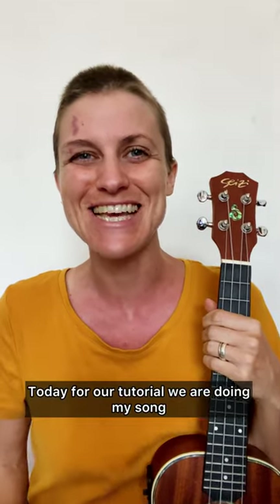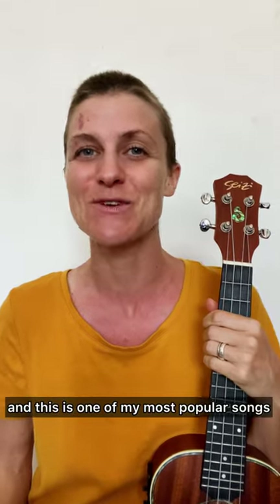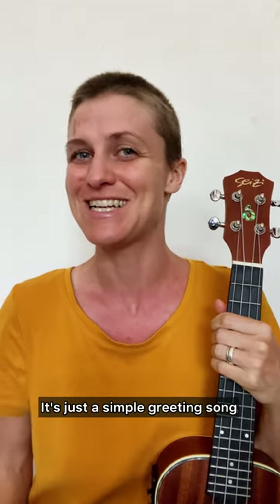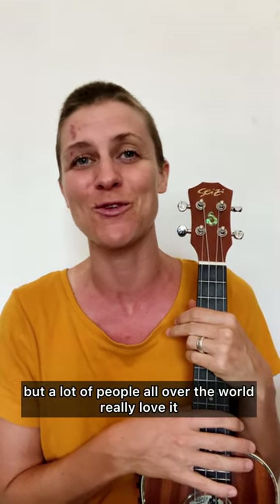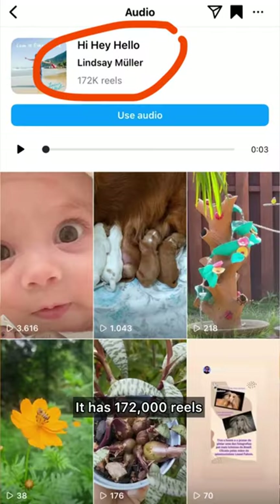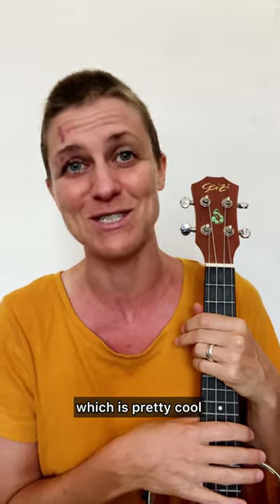Hey friends! How are you? Today for our tutorial we are doing my song called Hi Hey Hello, and this is one of my most popular songs. It's just a simple greeting song that I wrote for kids, but a lot of people all over the world really love it. It has 172,000 reels made with it on Instagram right now, which is pretty cool.